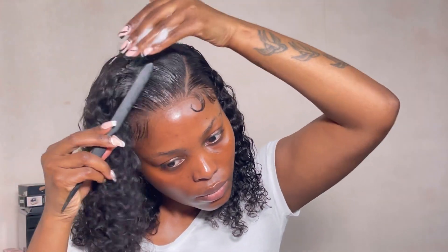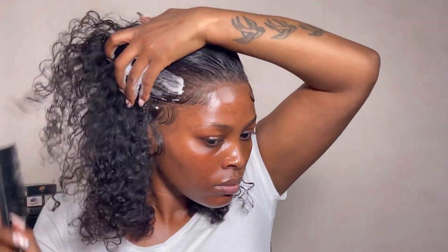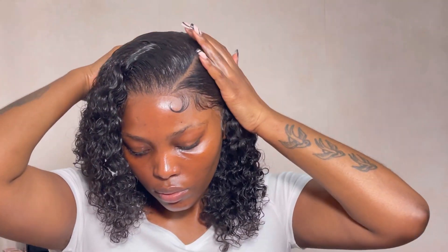You will see the final look soon. Can we look at how neat this looks? This is exactly what I was going for — it looks really nice. The curls are popping, it just looks so nice. I absolutely love it, and the baby hairs are giving what they're supposed to give.